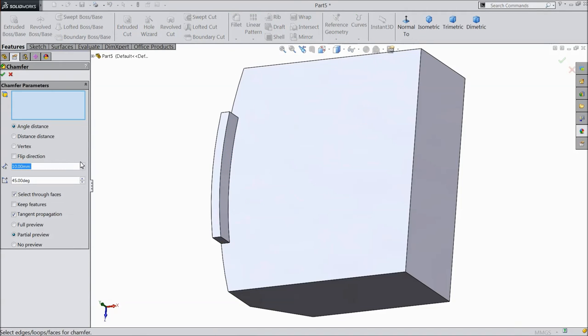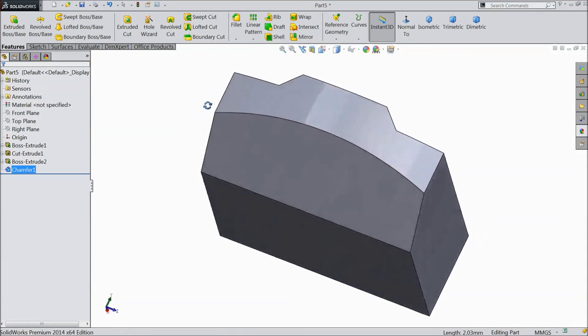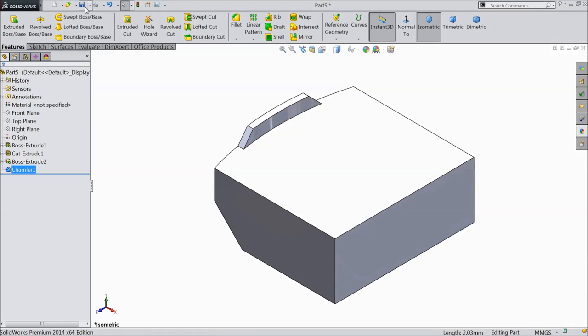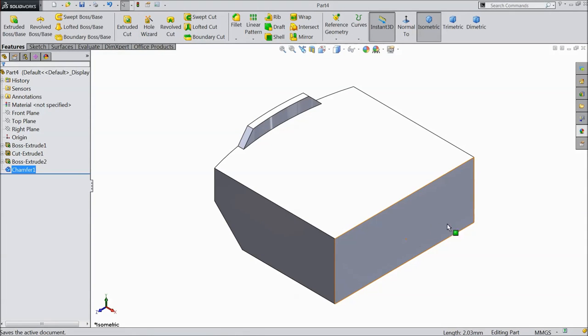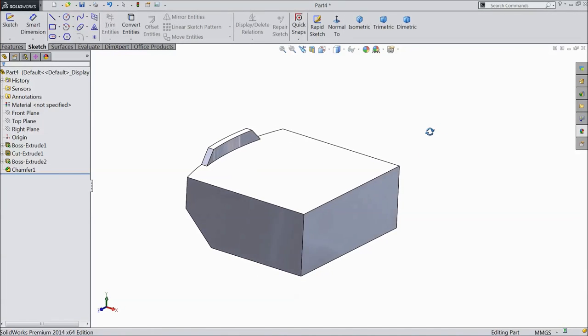Choose chamfer, select 4mm and select both corners. Click OK. Now this is our Part 4. Save as Part 4. Part 4 is still to be completed, so we will complete it in our assembly process.